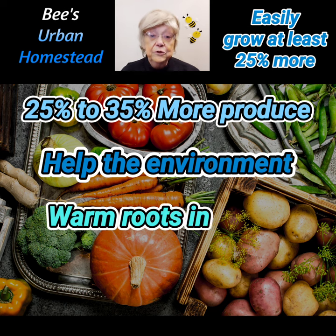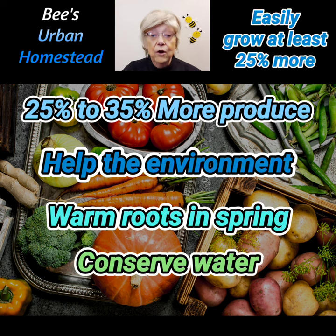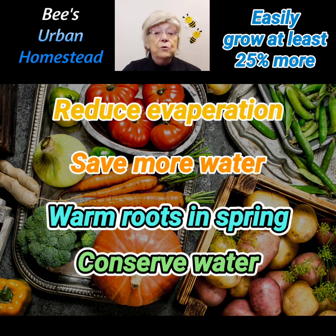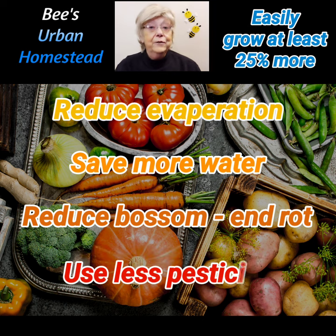You can warm plant roots in spring, producing much deeper roots that need less water all summer. Reduce evaporation all year, saving even more water. Reduce the possibility of blossom end rot by providing consistent water. Reduce the need for neither conventional nor organic pesticides, because healthier plants can withstand fungus and bugs better.